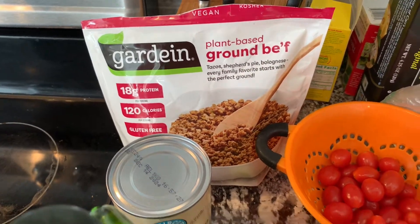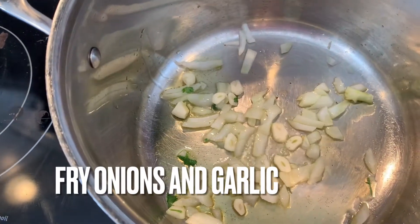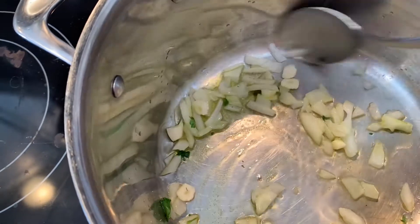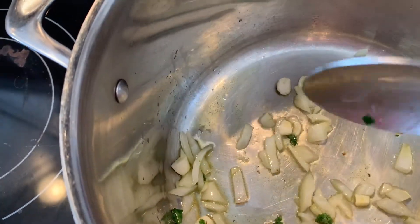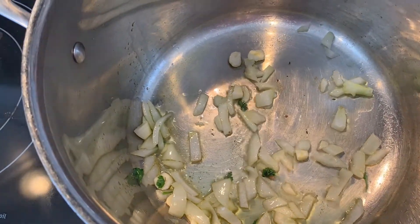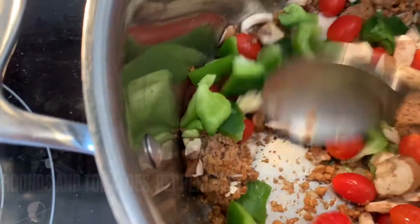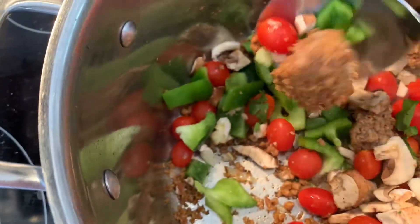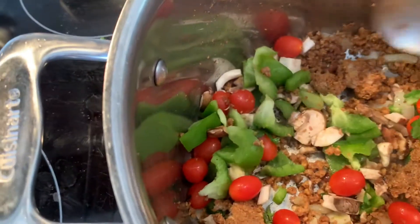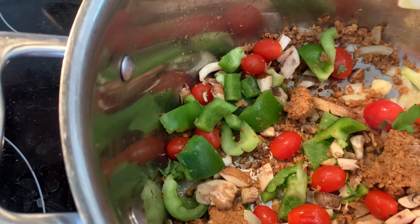So first I'm going to fry the onions. I usually put the onions in first, then I put the garlic in a little bit later so it fries a little bit, but not as much as the onions. So after the garlic and the onion fry up a little bit, I put in the fake meat or the veggie grounds. And then I put in the vegetables: the tomato, the peppers, and the mushroom.